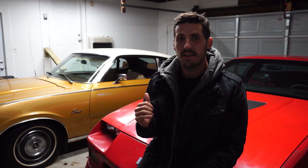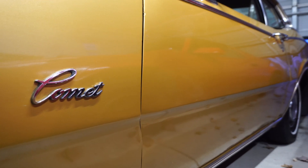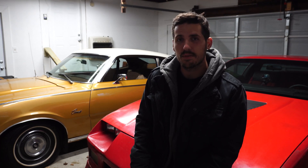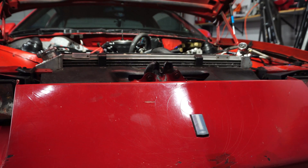My little experiment today consists of two cars. On the far side we have my 1972 Mercury Comet that has a small block Ford 302 in it — the biggest engine that came with that car — and it has a two-barrel carburetor, which is a Carter-Holley style carburetor. On the other hand we have my 1990 Camaro, which has a small block Chevy 350 in it, a Holley Sniper EFI, as well as a Holley Hyper Spark ignition system.